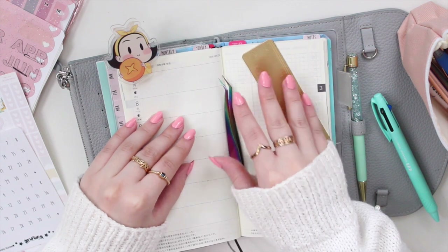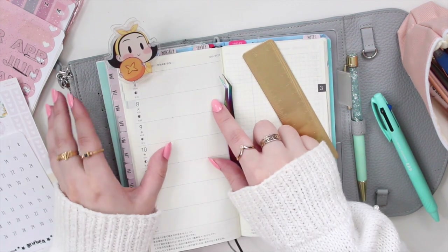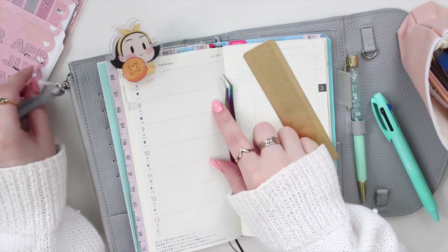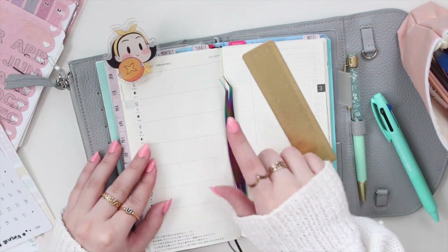Hey guys, welcome back to my channel. If you are new here, my name is Anna Jeline and I'm the author of the Glorium C series as well as the Minrise Beach series. I'm going to be doing a Hobonichi Weeks plan with me this week.